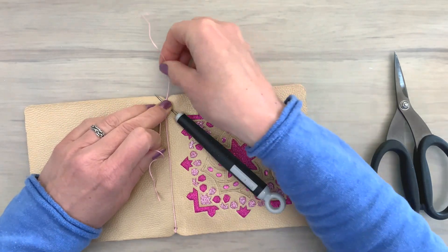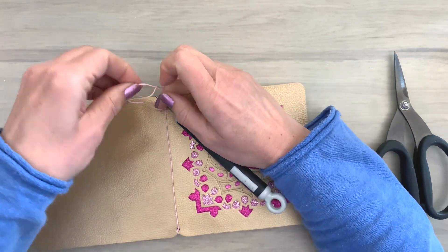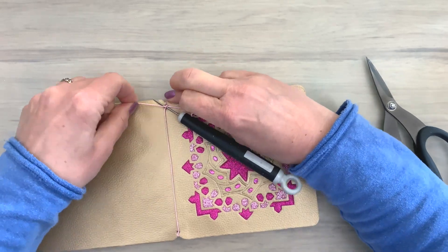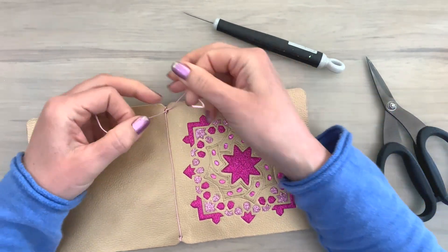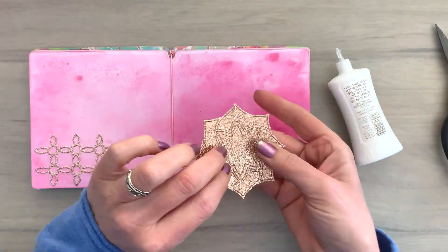I put on my piercing tool — you don't have to, but you can use a skewer or whatever — because it helps to get the knot right in the place where I want it to be. I can pull it tight and it stays in place.